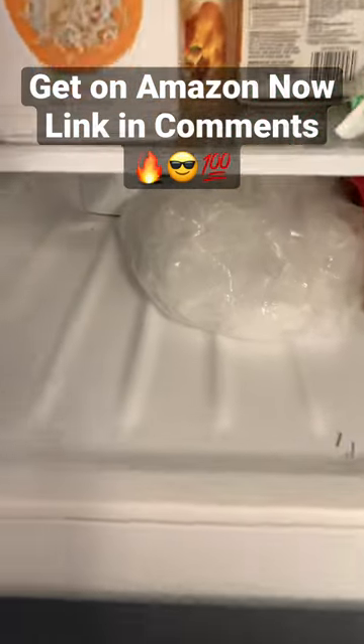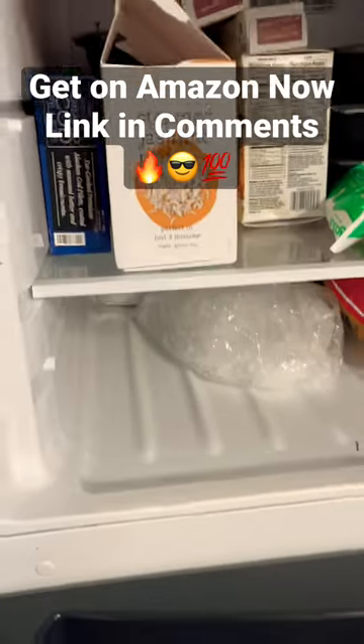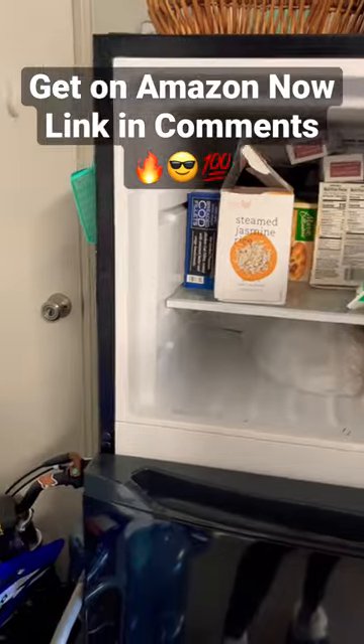Excuse the mess. Obviously this is in our garage refrigerator, so we didn't hook up the ice maker because we don't have a water line out here, but you have that option.